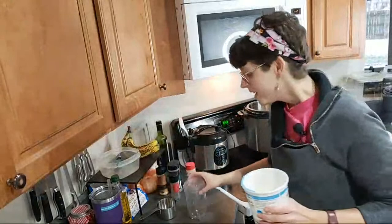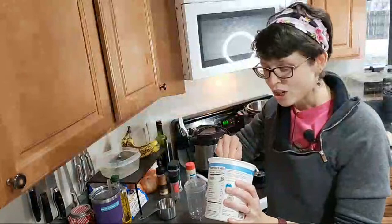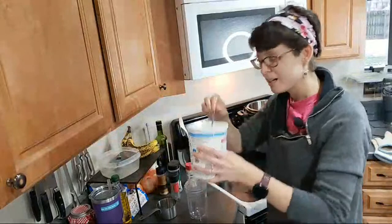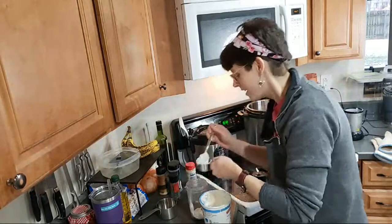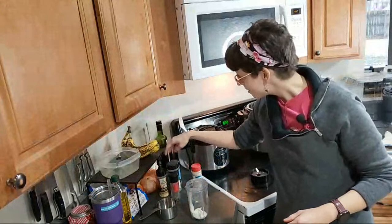Instead of cream cheese, I'm using Greek yogurt and cottage cheese. I'm putting it in my little blender to blend it all up, because cottage cheese is a little bit on the chunky side. If you don't like the texture of cottage cheese, blending it is okay. So I've got some plain nonfat Greek yogurt — I just need a fourth cup of that — and then I need about three-fourths cup of cottage cheese, and then I'm going to blend all of that together with a bunch of spices. I've got garlic powder, onion powder, parsley, dill, and pepper.